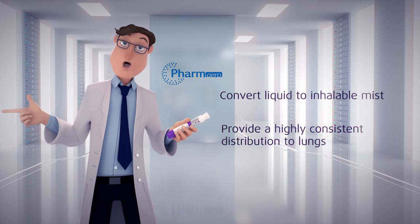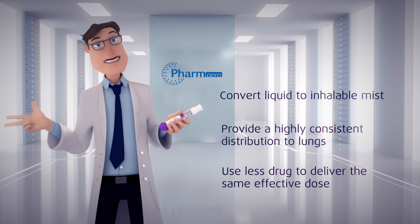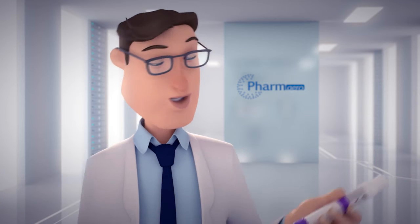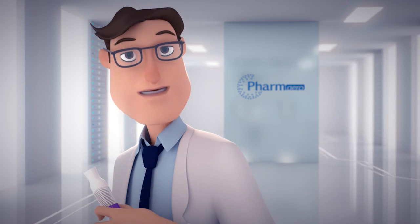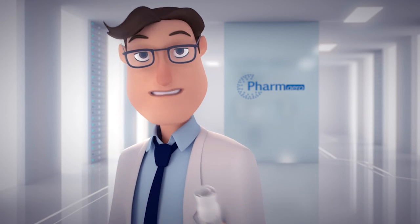Provide a highly consistent distribution to the lungs, and use less drug to deliver the same effective dose. The aqueous droplet inhaler is a unique mix of innovation and technology, helping your brand make a difference in patients' lives.